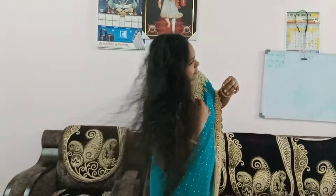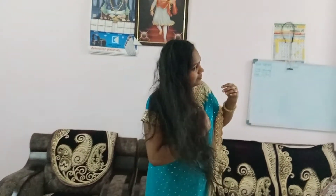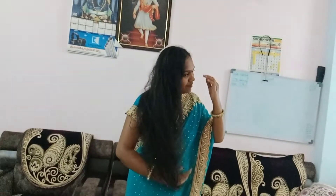Hello everyone, I am Sony. I am looking for a good hair pack. I am trying to make my hair roots strong.